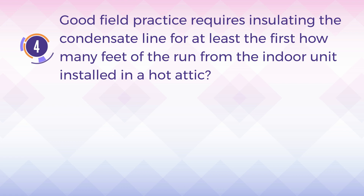Number 4. Good field practice requires insulating the condensate line for at least the first how many feet of the run from the indoor unit installed in a hot attic?